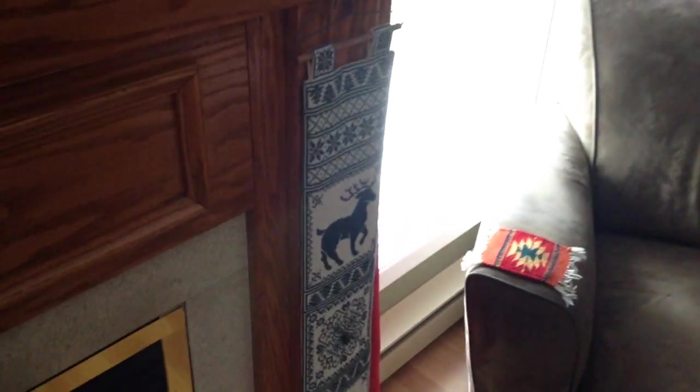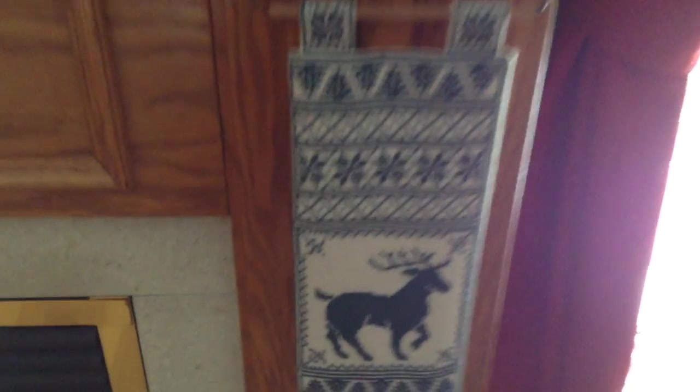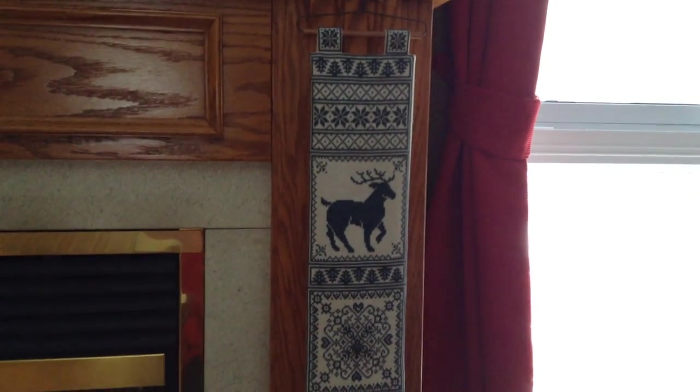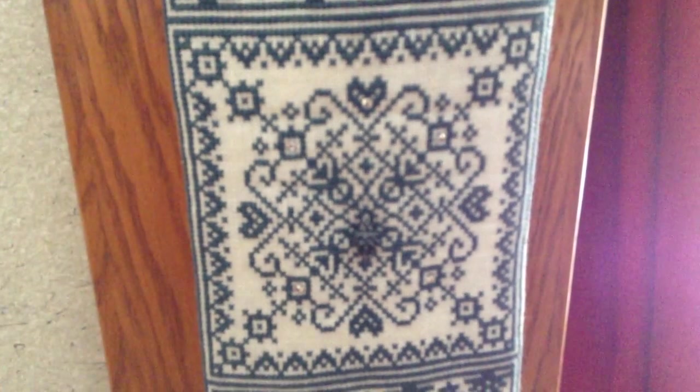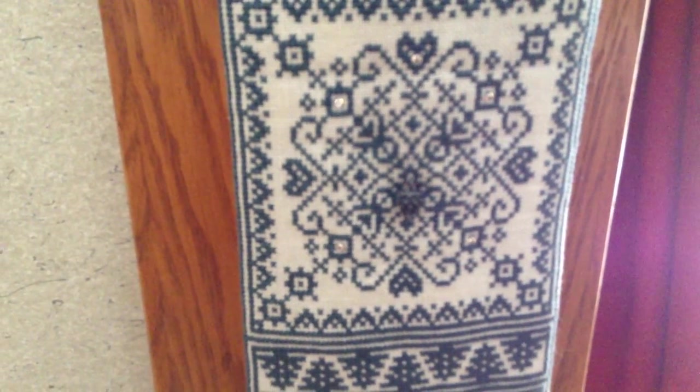Hi again. I discovered a few other things to show you, and in the living room I passed by this. I looked on the video and thought I forgot all about this even though it's sitting right up. This is a bell pull I did. It's in cross stitch on linen. I think I called it a Norwegian sampler, but if anyone's interested I will look it up. It's all one color which was just great, and I do have some embellishments on there — a pine cone and a couple of pieces of bling.